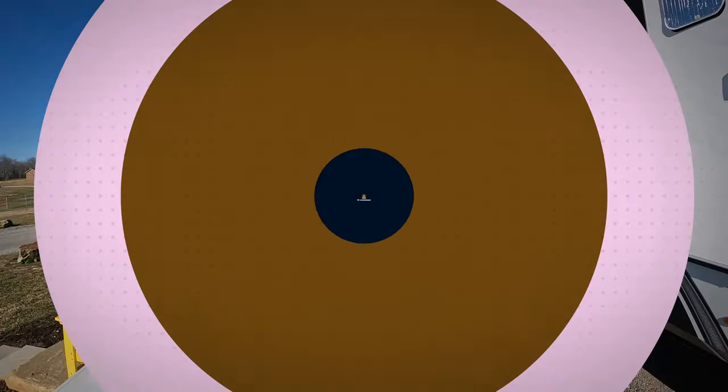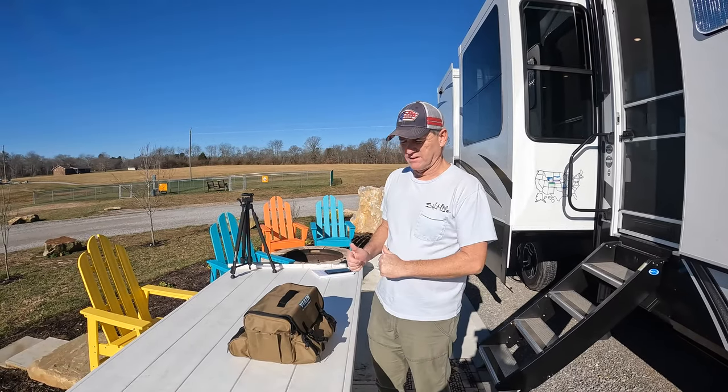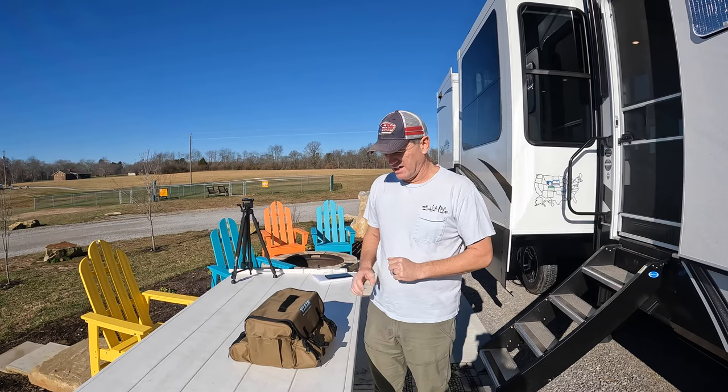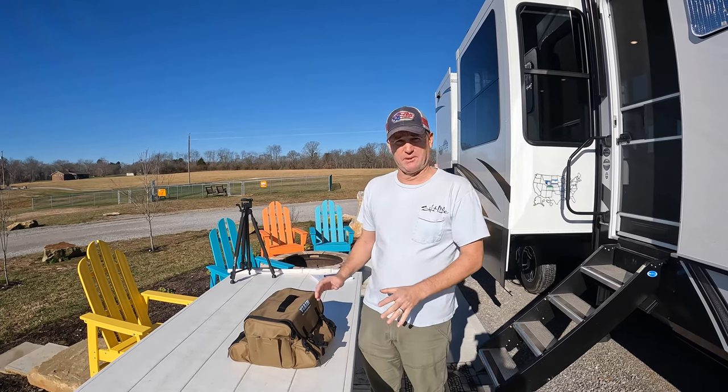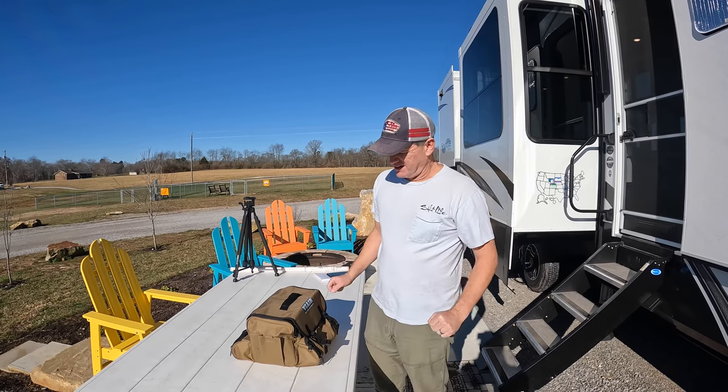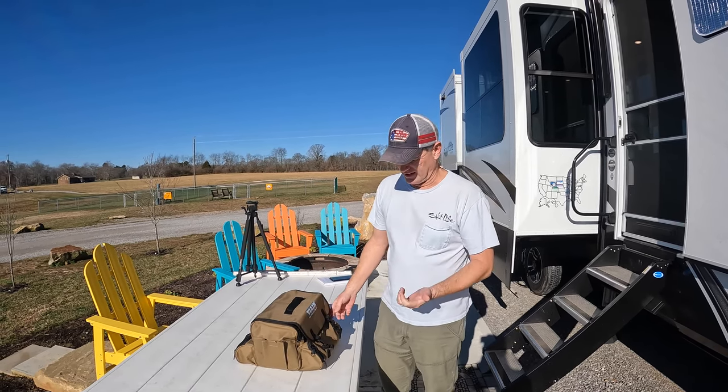Number five is the ViAir air compressor. This is handy to check tire pressure in your tires for the fifth wheel, the tow vehicle, or to add air pressure to the airbags if you don't have an onboard air compressor. This thing is awesome — it's a little spendy, but you don't have to get this one. You can get any air compressor, but you definitely want to have one. I do recommend these guys — they make a great product and it is very handy.